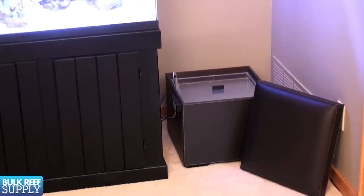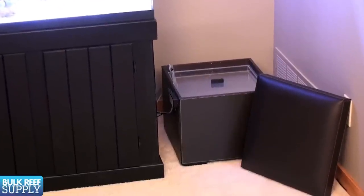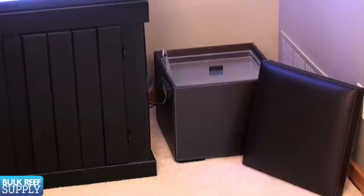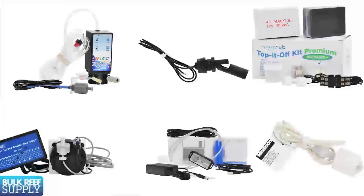You will also need to replace evaporated water. While water evaporates, the salt doesn't, so when you top off the tank you will want to use fresh water. It is a good idea to have a container of fresh water near the tank so you can add some when you feed the fish. This is also something that is super easy to automate with auto top-off systems that use a float switch or other probes to automatically replace water as it evaporates.